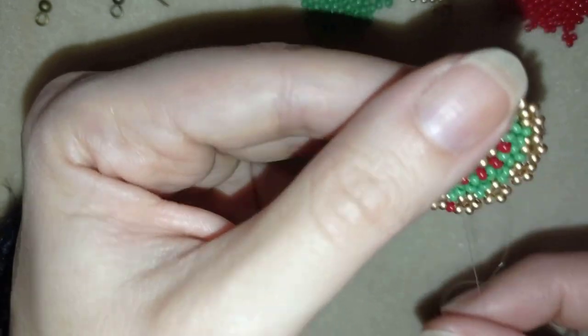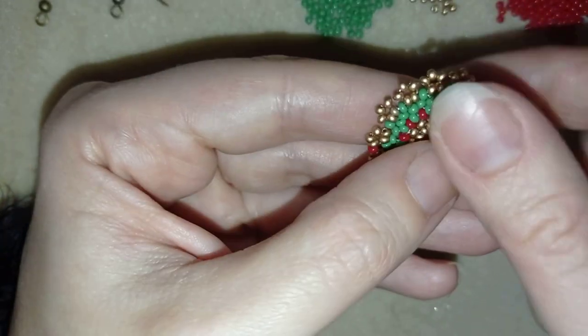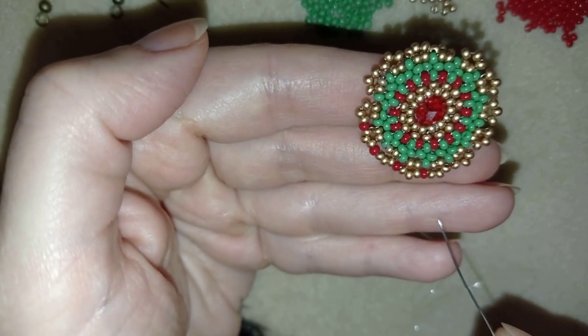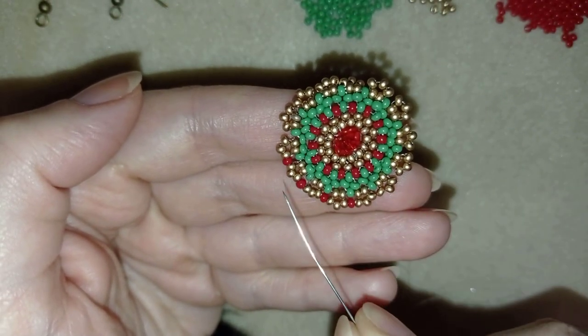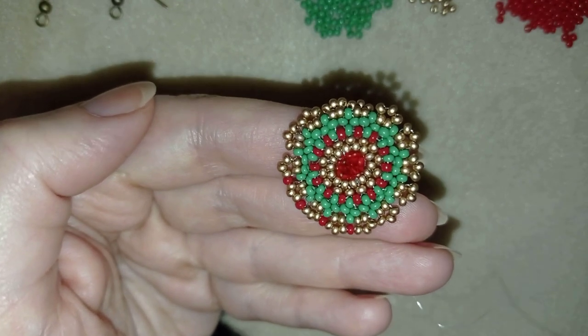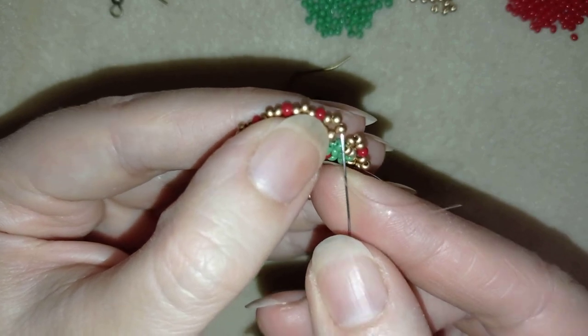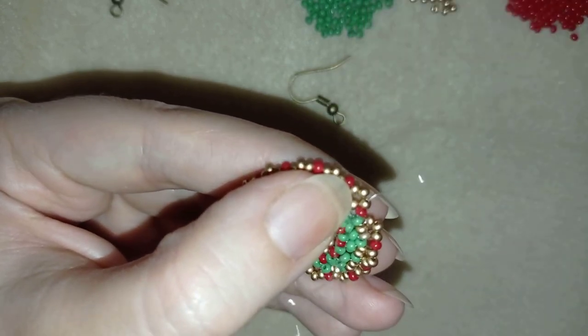When I make this row everything will sit nice and tight and not move around. I'll finish this row the same way I showed you, and I'll be back to tell you how to finish your earrings. Now I'm here where I'm adding the last seed bead from this row.